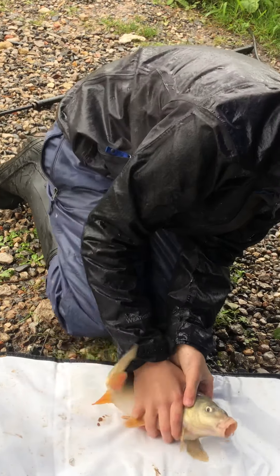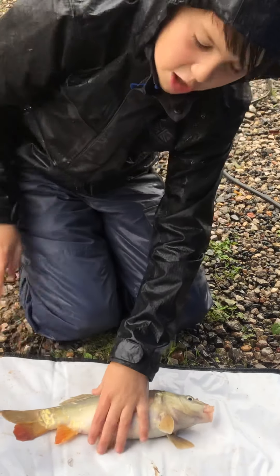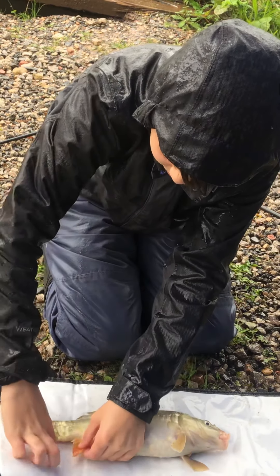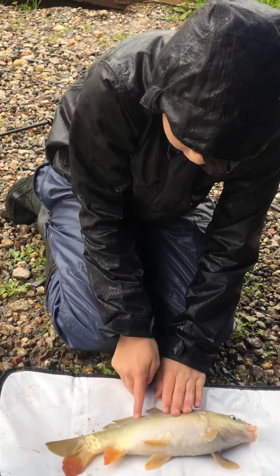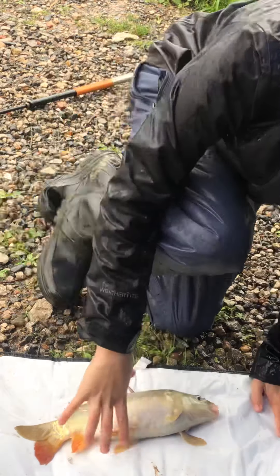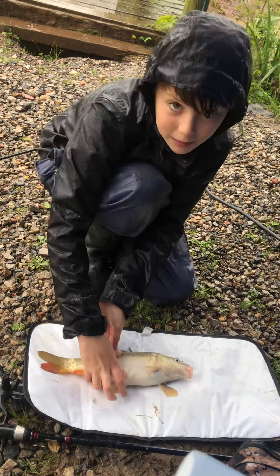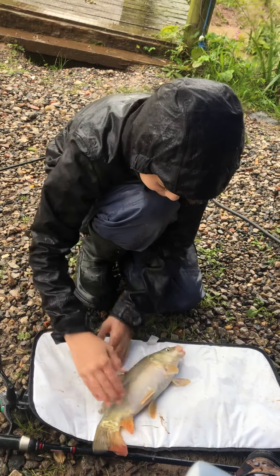Let me explain what a mirror carp is and how it gets its name. So it starts off as a common carp, and a common carp is just this carp with scales, because it's got the orange fins and it's got the gold-ish scales. But a mirror carp gets its name because, as you can see, it's missing scales - so that's why it gets its name, the mirror carp, because it's really smooth and slippery.